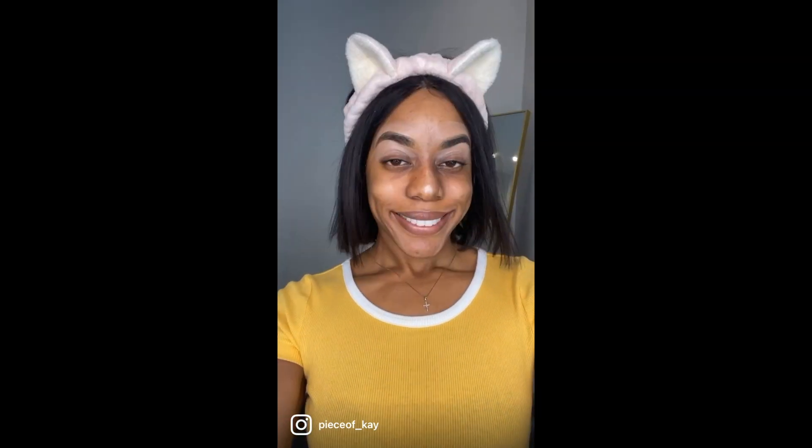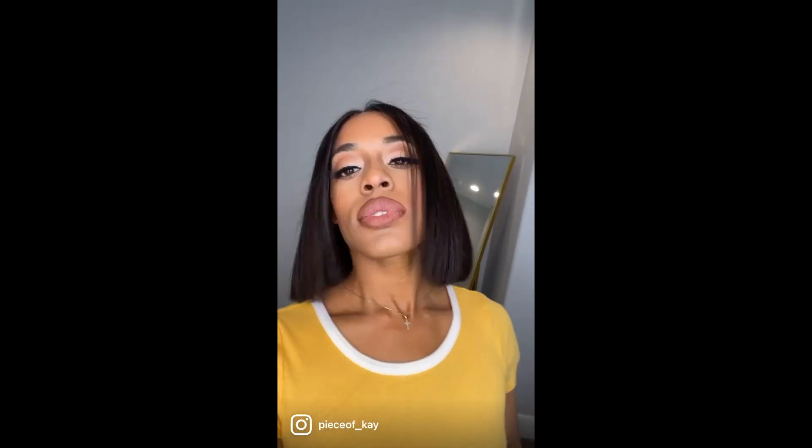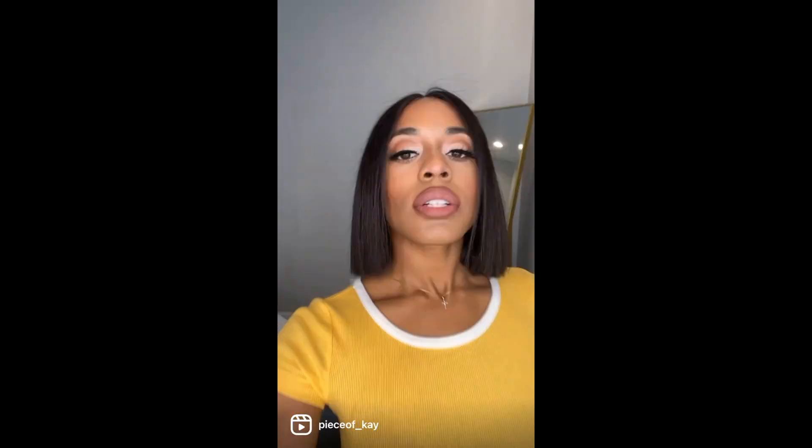If you want to see how I transform myself from this to this, tap into this video real quick.